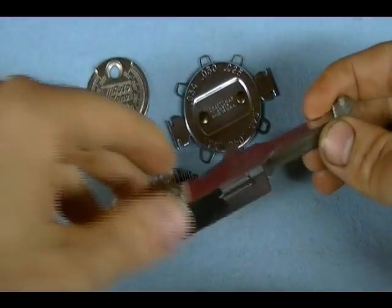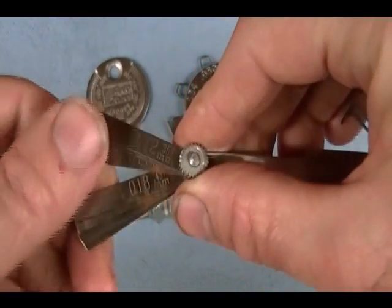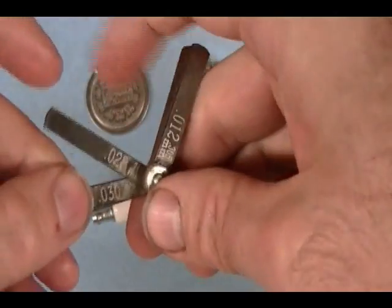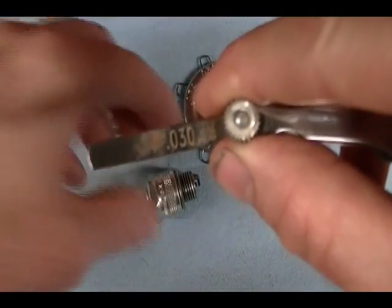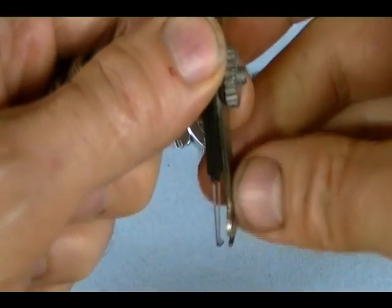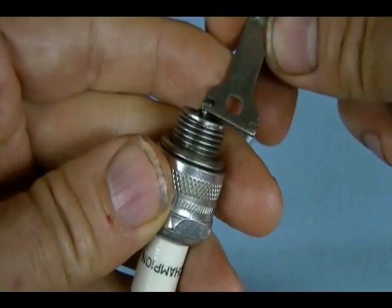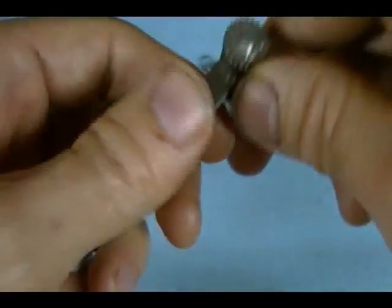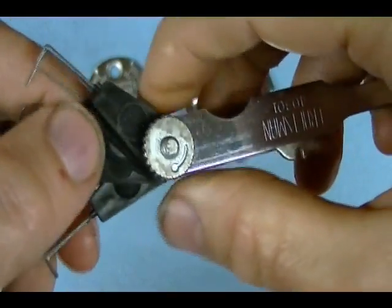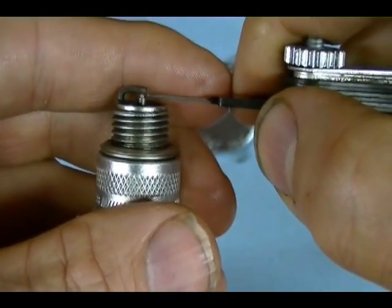Using the combination leaf gauge wire gauge tool is a lot like using the round wire gauge tool. For example, to gap to 30 thousandths, find the 30 thousandths leaf gauge and insert it between the inner and outer electrode — it should be a snug fit. If you need to change the gap, use this part of the tool to bend the outer electrode out or in. You also have the choice of using the wire gauges — find the 30 thousandths wire gauge and insert it between the electrodes for a snug fit.